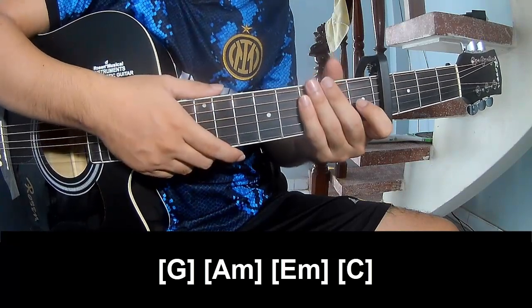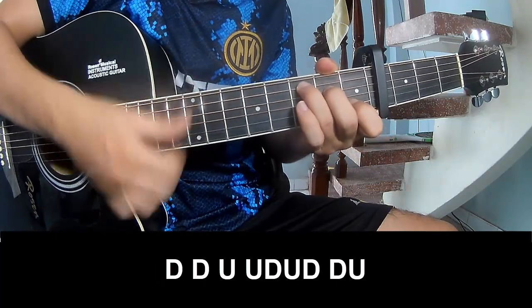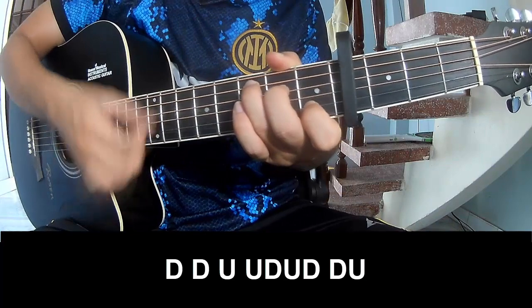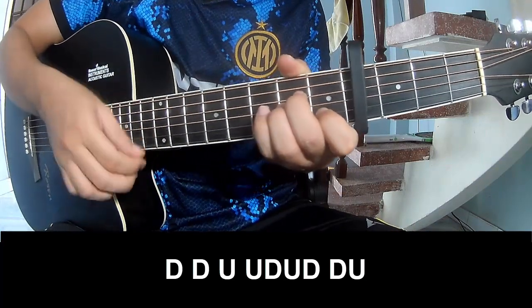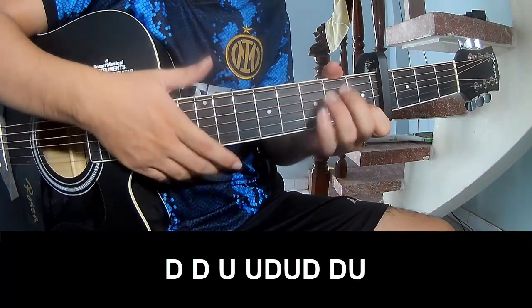The strumming system is the same way for verse to chorus and pre-chorus. Play down, down, up, up, down, up, down, down, down, up, up, up, down, down, down, up, and play along G.